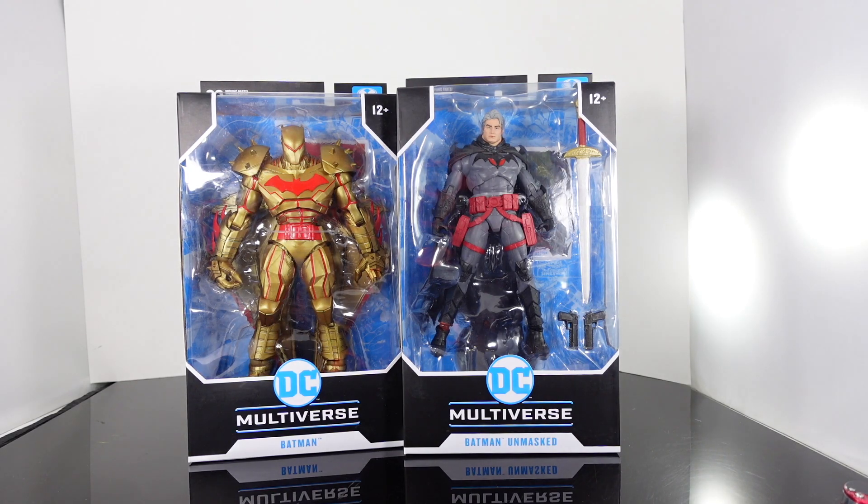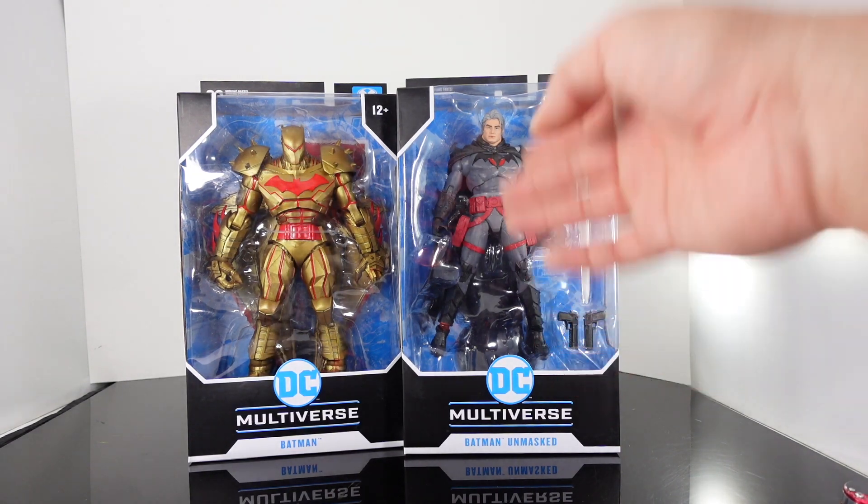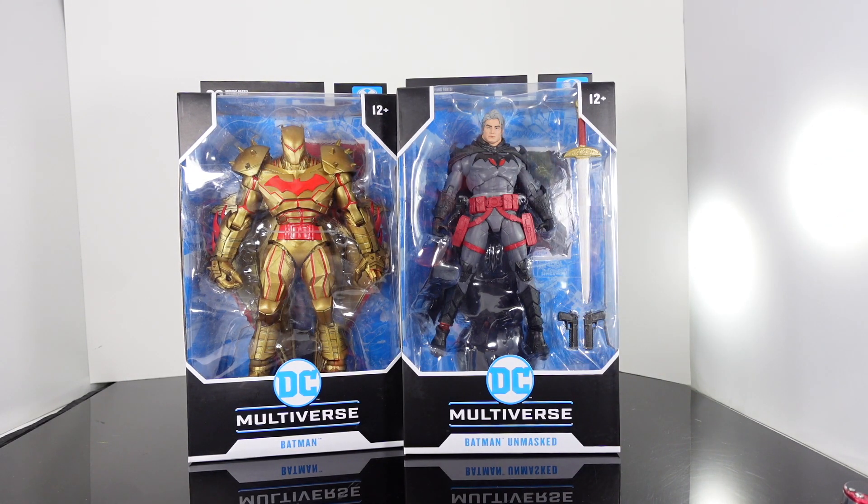What's up guys, Saha Man back with another review. Today we're taking a look at the brand new McFarlane Toys Batman Unmasked Thomas Wayne and the Hellbat gold variant version. I found both of these at Walmart.